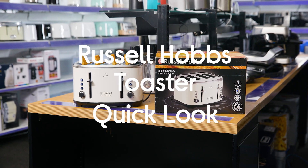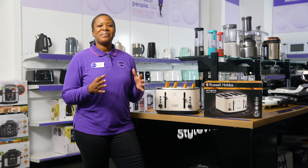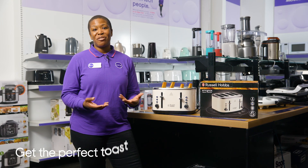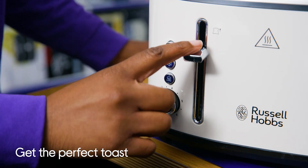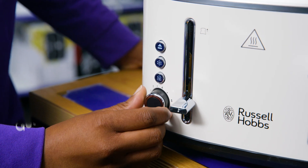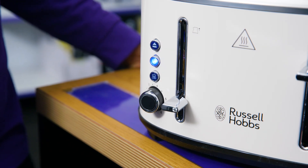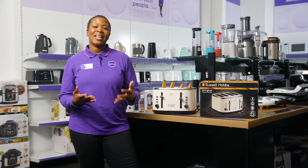Here I have the Russell Hobbs Stylevia 4-Slice Toaster. Thanks to its useful buttons and dials, you'll be able to get a perfect toast every time. You turn the controls to adjust the browning levels and use functions like defrost and reheat to make sure you achieve exactly what you want.